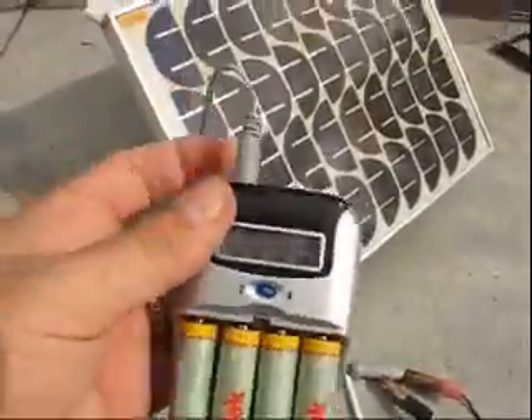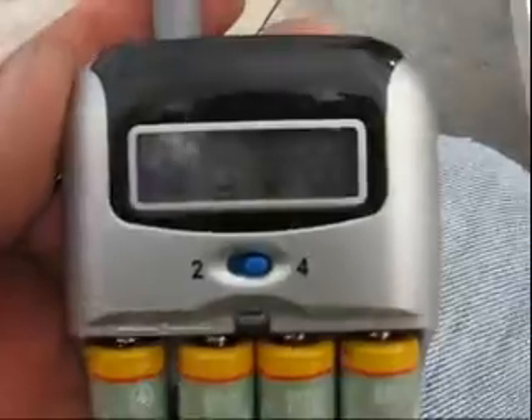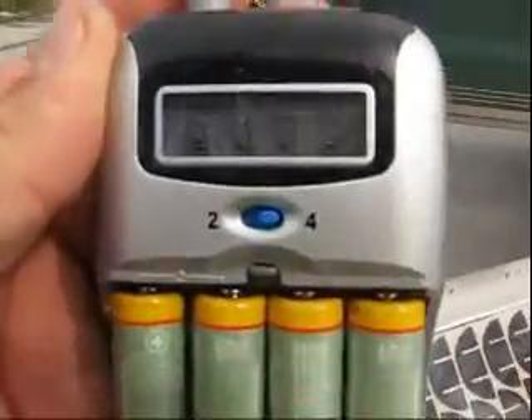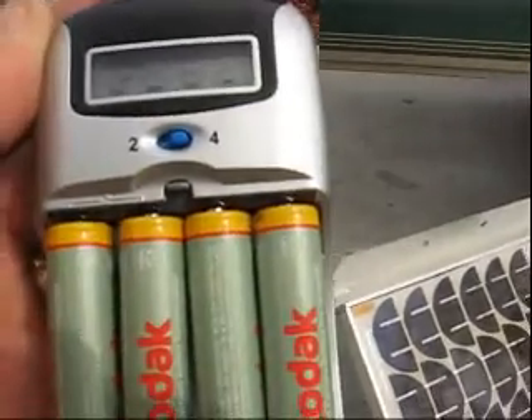I'll illustrate how I've charged batteries when I have no power at all. I just plugged it in, and as you can see, there are little bars on there showing that it's charging right now.